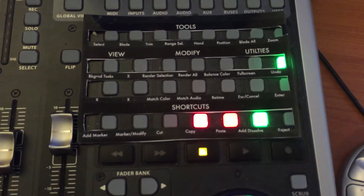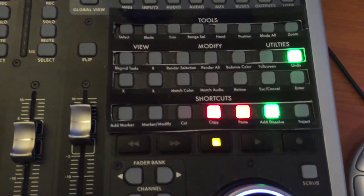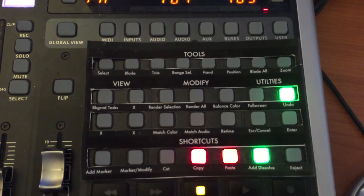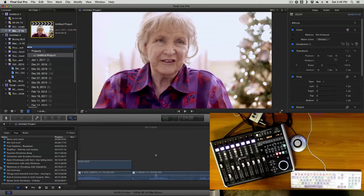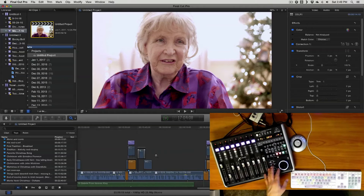The overlay labels everything I want to use — things like select, blade, trim, hand, position, blade all, zoom, match color, and render selection. Every one of these buttons has some sort of control assigned. I can also use the arrow keys to either expand or contract my view of the timeline, and I can still use the jog shuttle wheel to control playback.